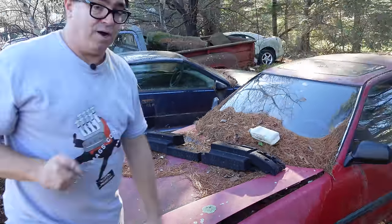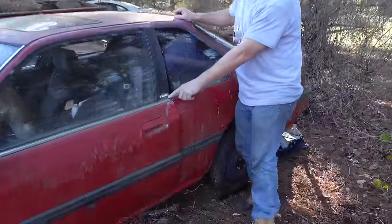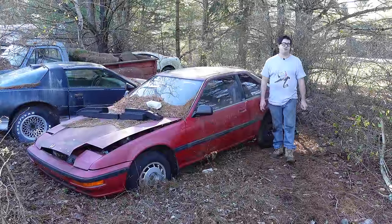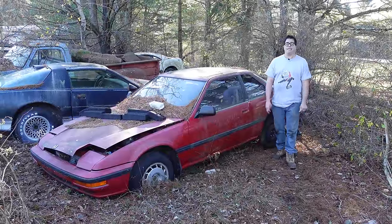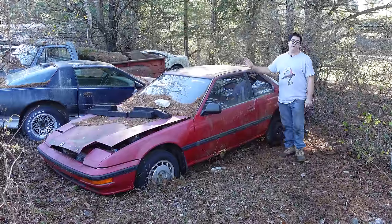What really makes this one special is on the B-pillar — this logo here, four-wheel steer. Steve Mignogne here doing the junkyard crawl at Burniston Auto Wrecking in Bernardstone, Massachusetts with a 1989 Honda Prelude.